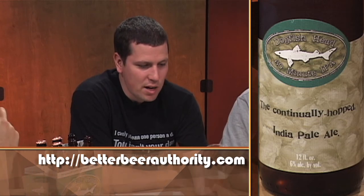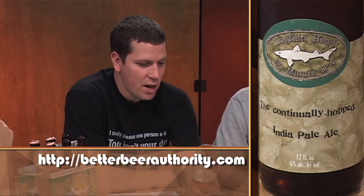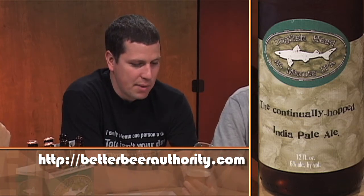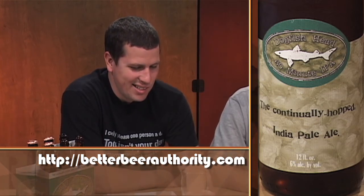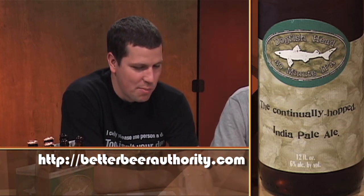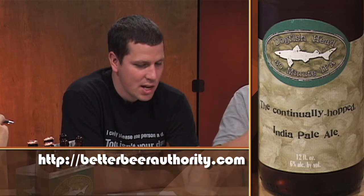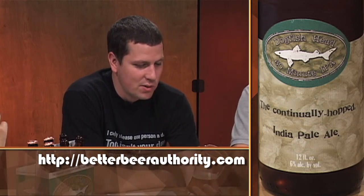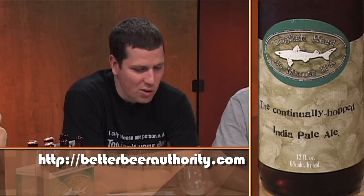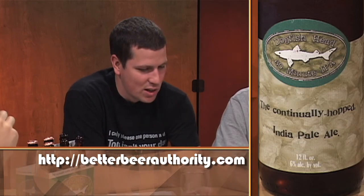Honestly, as far as being balanced, for hopheads I think this is a pretty balanced beer — it has that bam, that pow, but it's not overwhelming like the 90-minute. I've had a lot of other IPAs that are very unbalanced, but this beer has other things involved that even someone that's not a very experienced beer drinker can pick out. You can smell different hints, you can taste hints of citrus and other things. So it has a lot of other things to distract you from that initial bam with the hops.